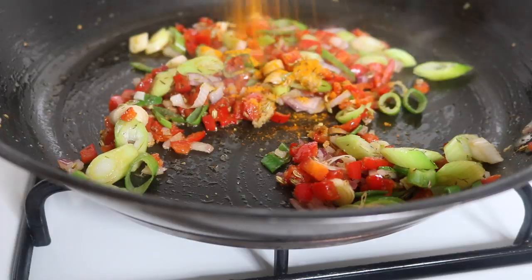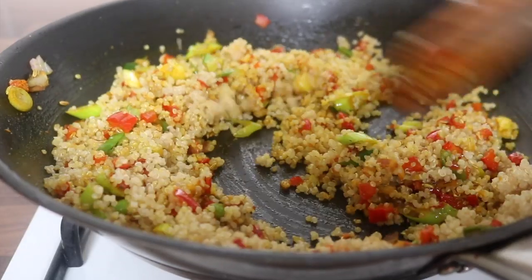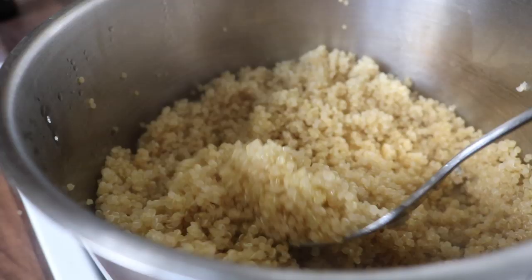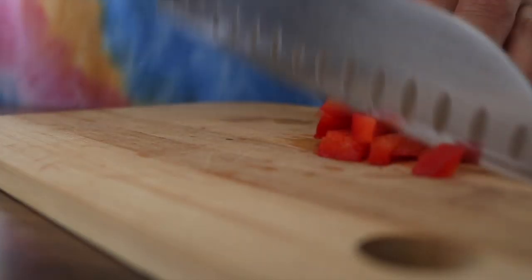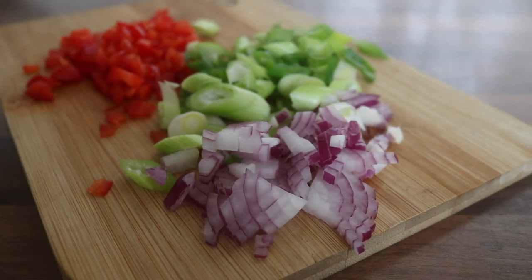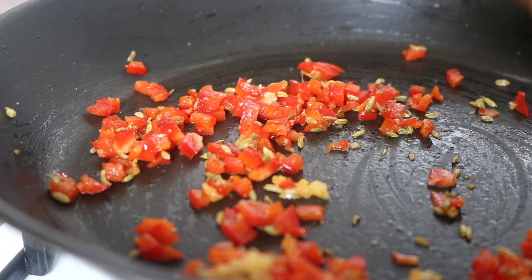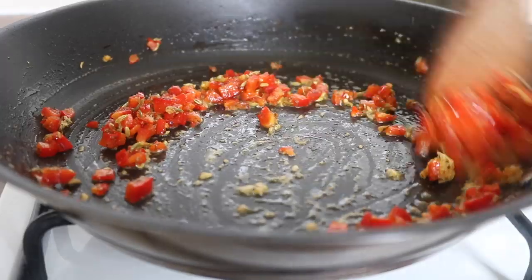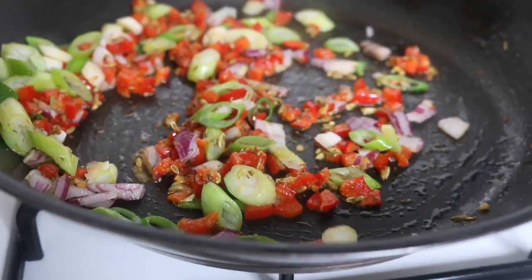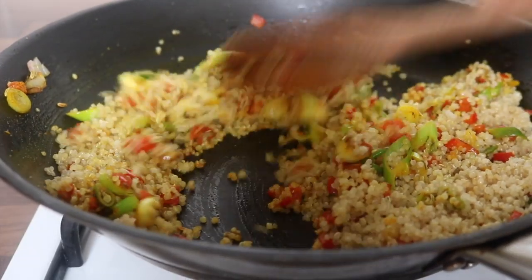Throw in some fresh coriander and let everything cook for around 15 to 20 minutes. It was then time to prepare the stir-fried turmeric quinoa, which is one of my favorite ways to prepare quinoa — it just brings it to life. Cook your quinoa until fluffy, making sure not to undercook or overcook it. Finely dice some red peppers, spring onions, and red onions. Heat a little oil in a pan and place in the red pepper, grated ginger, and fennel seeds. Add some dried dill, then the red onions and spring onions. Finally, add turmeric powder and garam masala, then fold in the cooked quinoa and cook everything down for a couple of minutes.